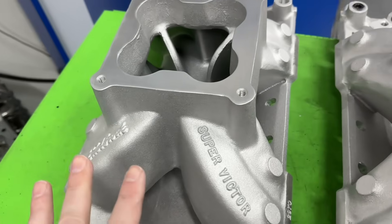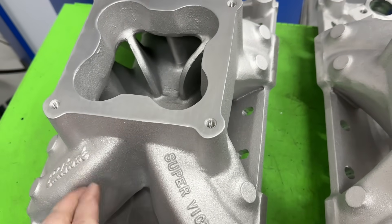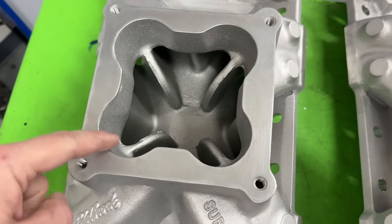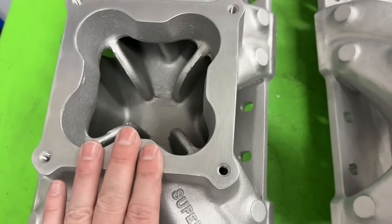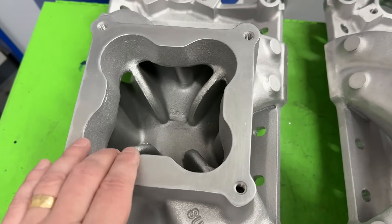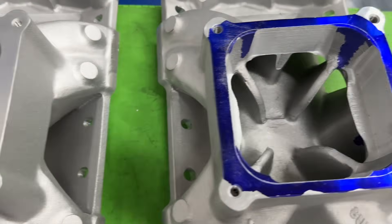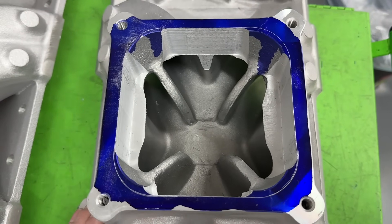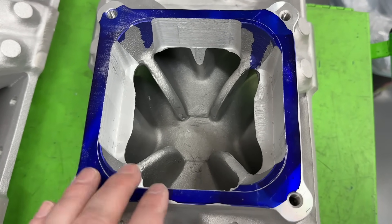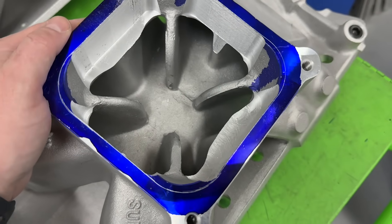This is the exact manifold that was used — not the exact one, but the exact part number. This is an Edelbrock Super Victor for a small block Chevy, part number 2970. They come looking like this, and you've got what they call a cloverleaf design. The question always remained: does it make more power having this in, or removing it? You can't just remove it, because when you do, it just looks like this — all I did was cut out the cloverleaf. And if you ran it like this, it would probably be an absolute turd.